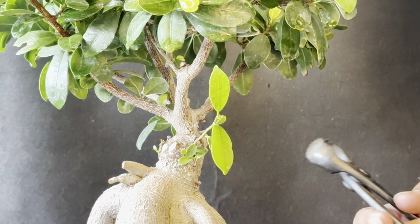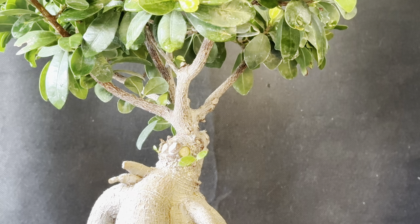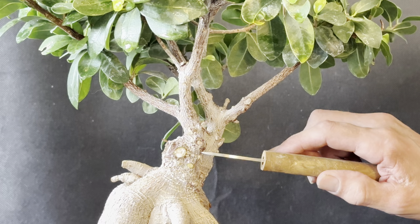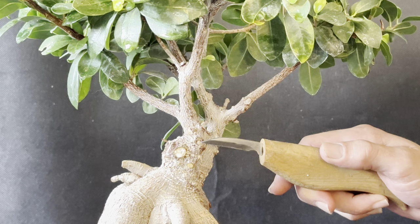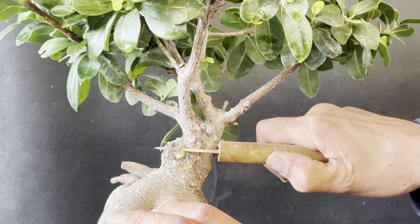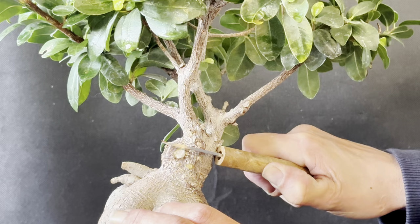We're just going to take those shoots away. When doing an air layer, we first need to assess where we want the roots to start sprouting out from. For me, it's just above this little nodule here, so the first cut is going to be around here. You want to make it as straight as you possibly can and go all the way around the trunk.